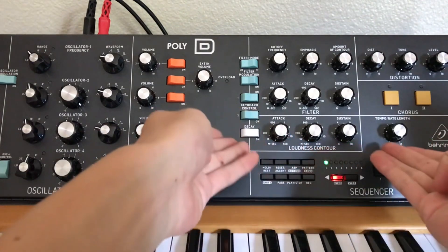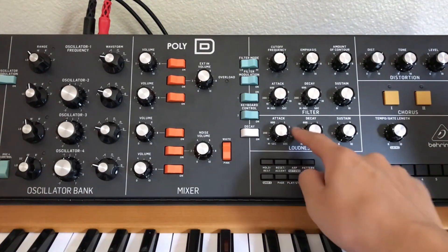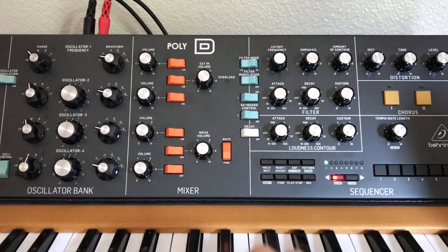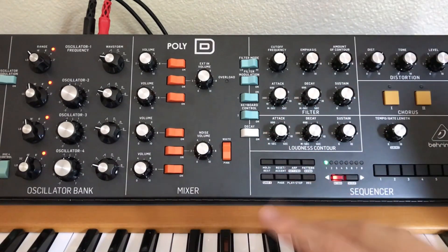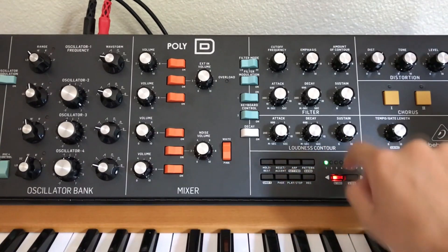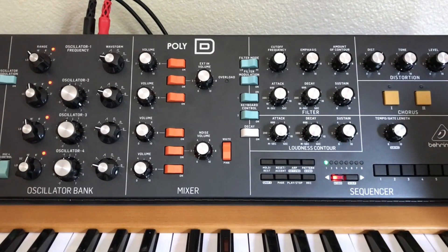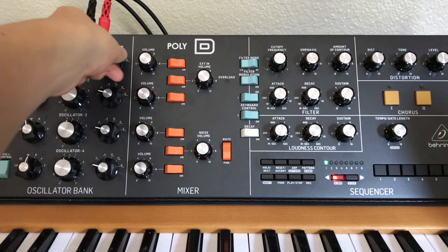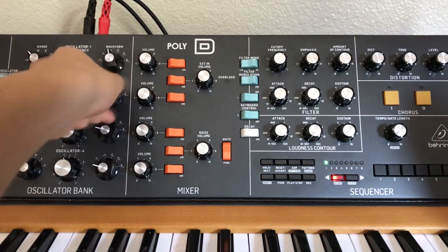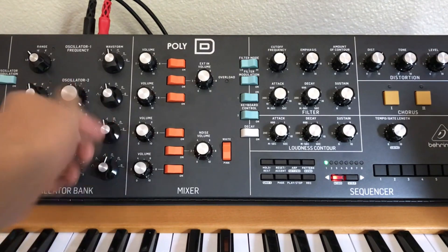That's where attack, decay, and sustain come in. Right now, a note instantly starts when we play it and plays all the way to the sustain level — but the problem is sustain is at zero. So if we turn sustain up, we can hear it. It's still pretty quiet though, because we're on triangle wave, which is a more pure tone. If we want louder harmonics, we could try sawtooth or square wave.